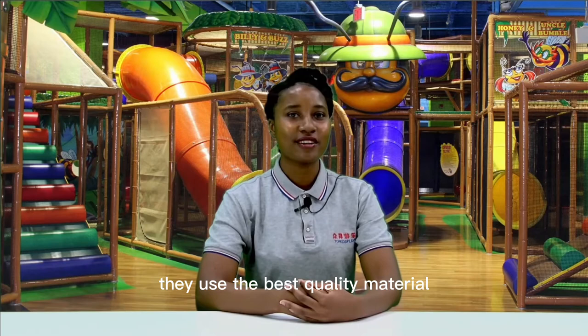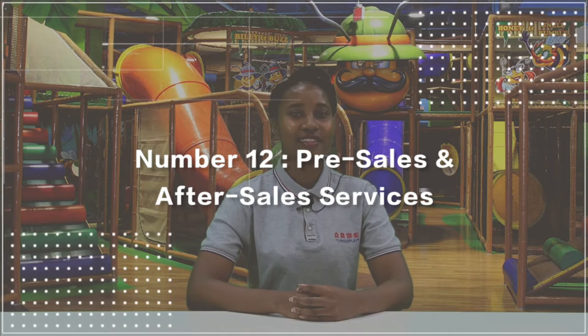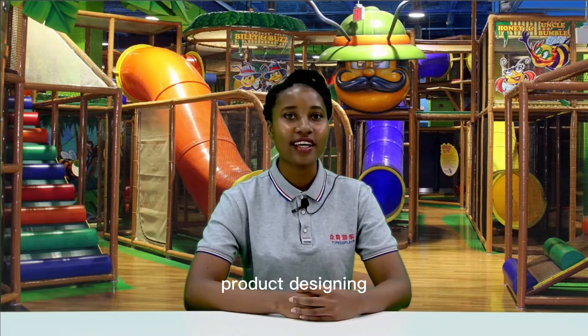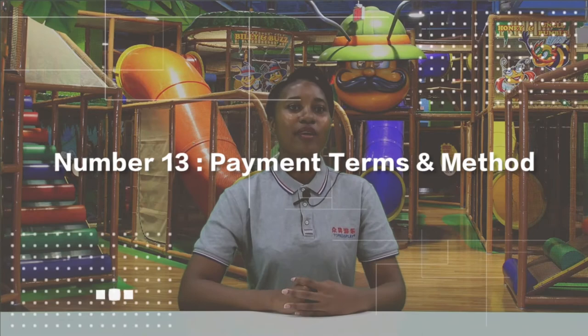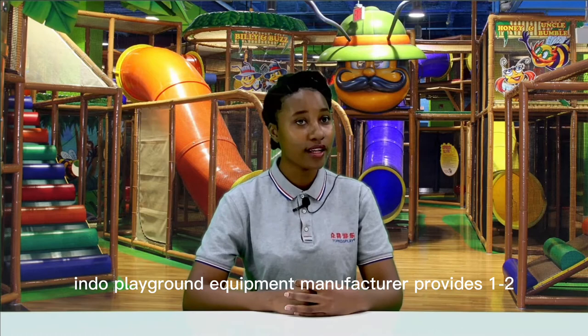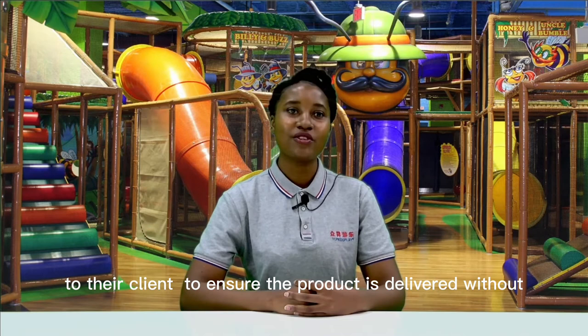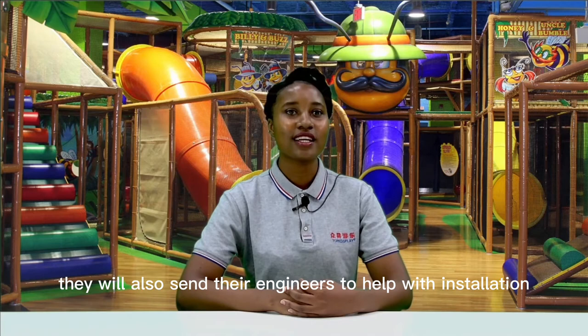Number 11, existing clients — a reliable manufacturer has hundreds of happy clients worldwide. Number 12, pre-sales and after-sales services — including product designing, customization, and customer support. Number 13, payment terms and methods — trusted methods including PayPal, Western Union, LC, TT, and bank transfer. Number 14, warranty — a reliable manufacturer provides one to two years of warranty. Number 15, shipping — they suggest a highly experienced shipping company to ensure delivery without damage. Number 16, installation — they send an installation guide and may send engineers to help, covering air tickets, salary, and accommodation.